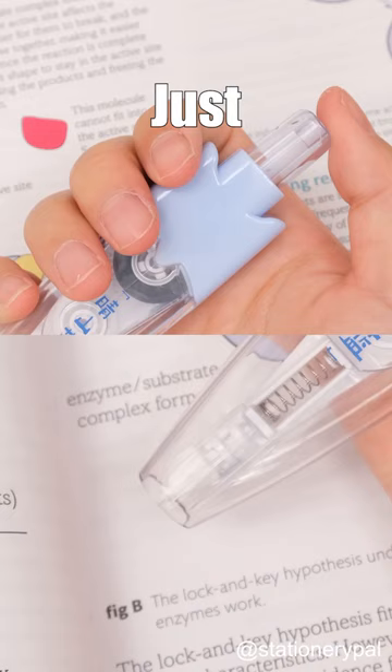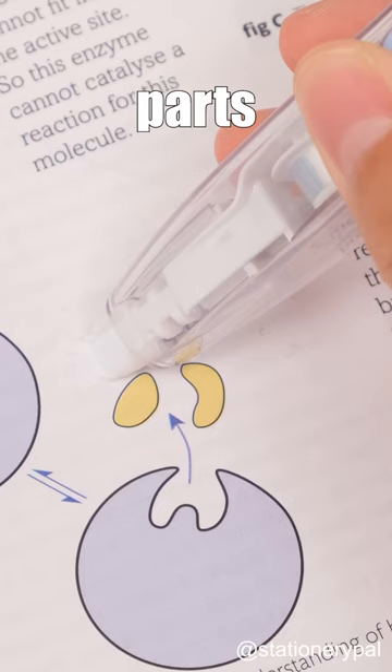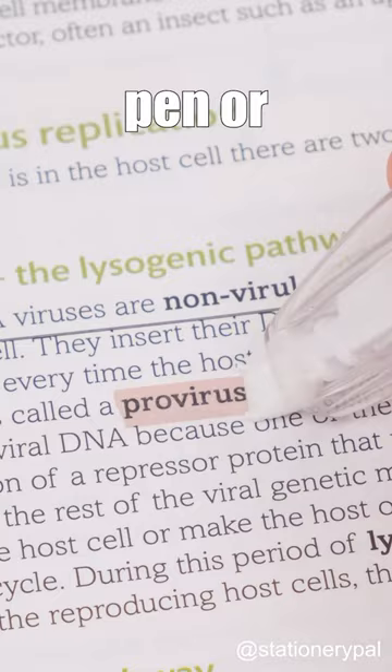Just extend the tip and swiftly highlight the essential parts with precision. When it comes to emphasizing, would you choose a ruler and pen or opt for the highlighting tape?